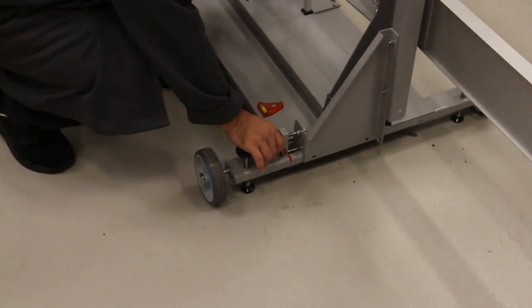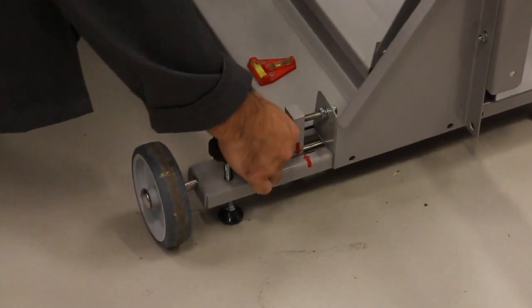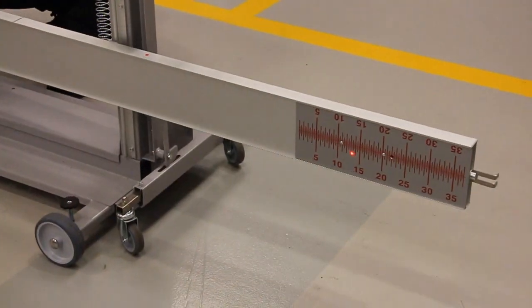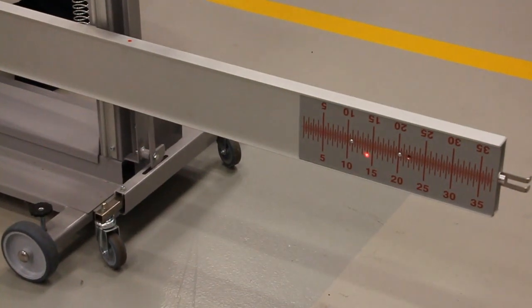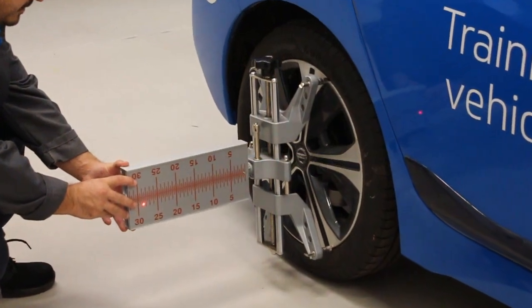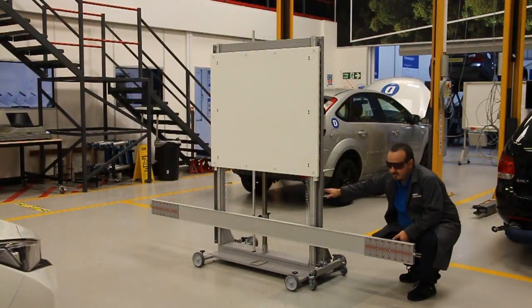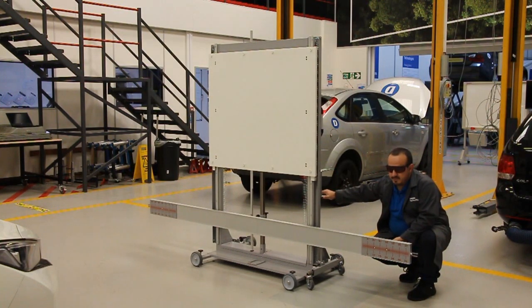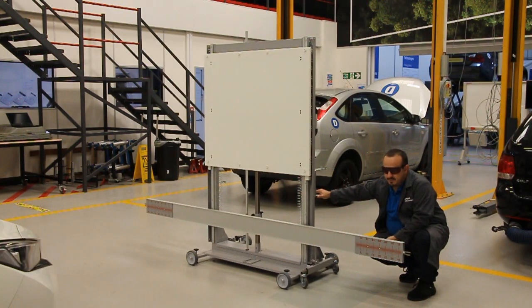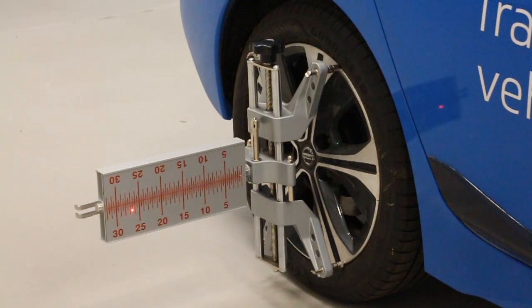Using the adjustment screw on the rear of the unit, adjust until the laser dot is equal on both the left and right cross beam scales. Now turn over the flag so the scales are facing the front of the vehicle. Move the calibration frame, which is now set parallel to the rear axle, until the readings on both rear wheel scales are equal. This sets the frame in the center of the rear axle.